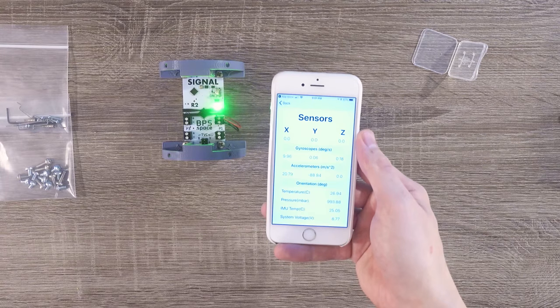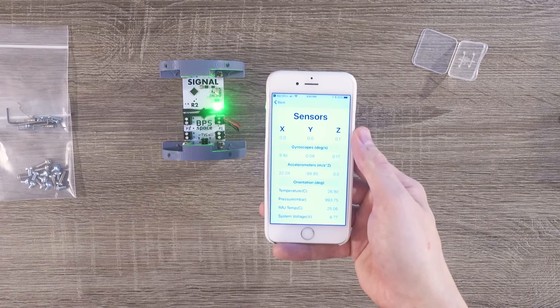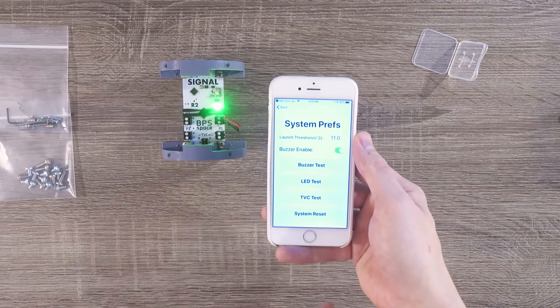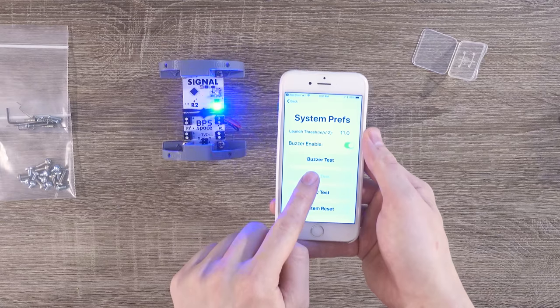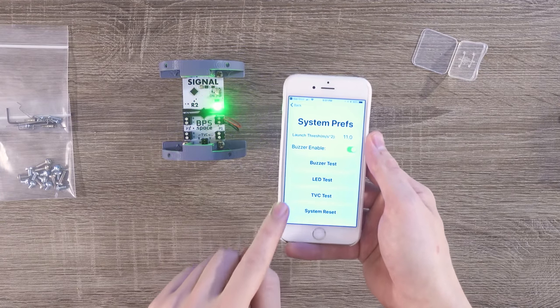This page is full of data about what the flight computer is doing. We can look at the gyroscopes, the accelerometers, the battery voltage, and a few other things. If you navigate into System Preferences, you can find buttons to test the TVC system, the LED, and the buzzer. You can even enable or disable the idle beeps, which will be helpful later.